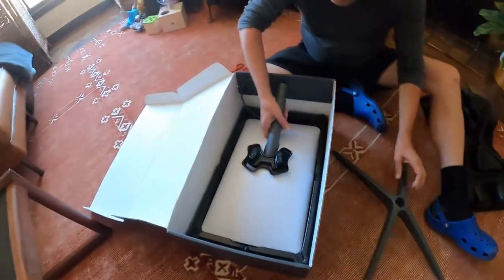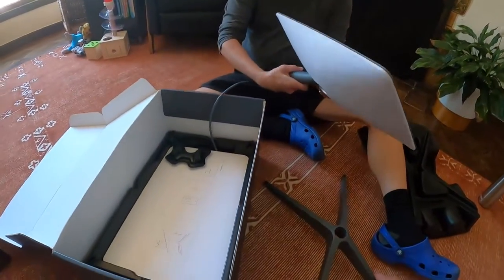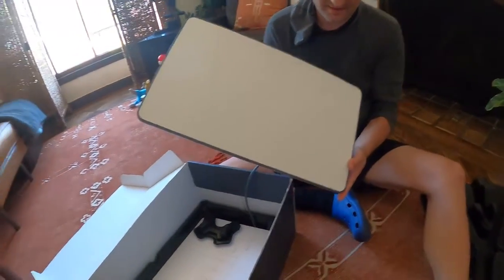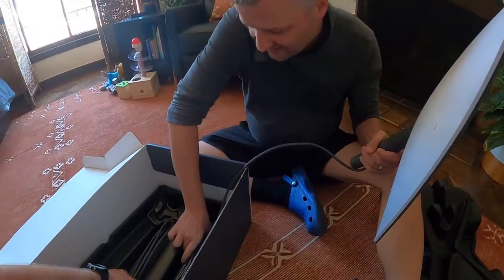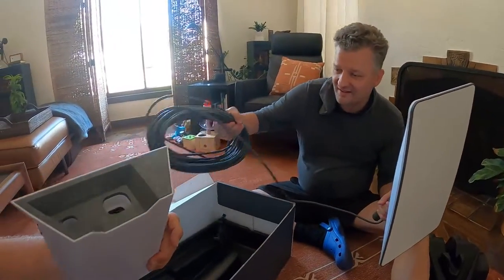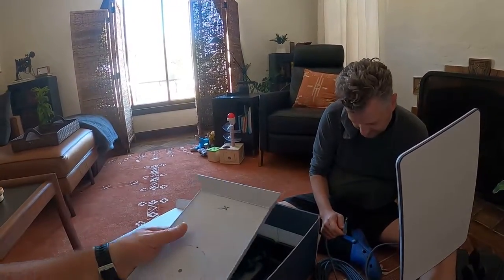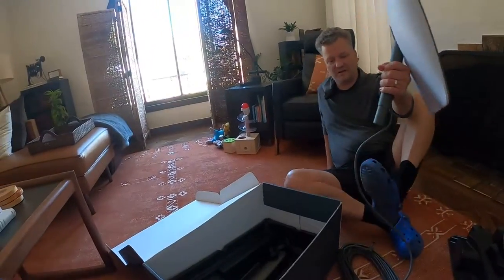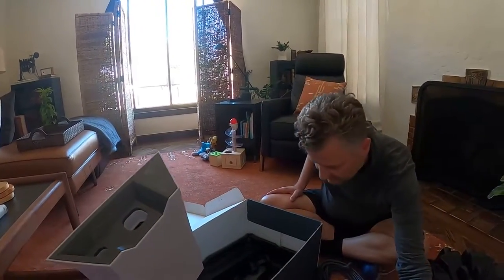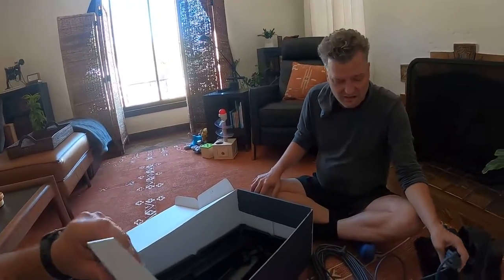So we got... there it is. It looks fancy. Oh, it's the router. One thing I did see about this is you could buy an adapter, but this doesn't have any wire — it's all Wi-Fi. I just saw a video where they said they have an adapter you can... somehow — I don't know what the adapter plugs into.